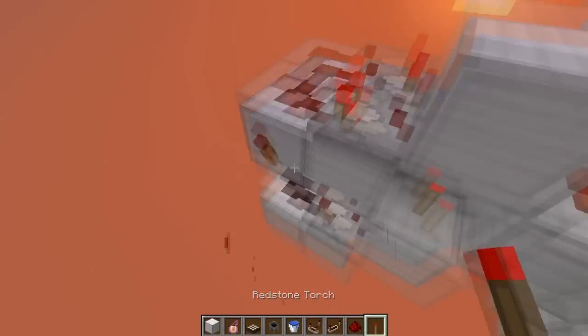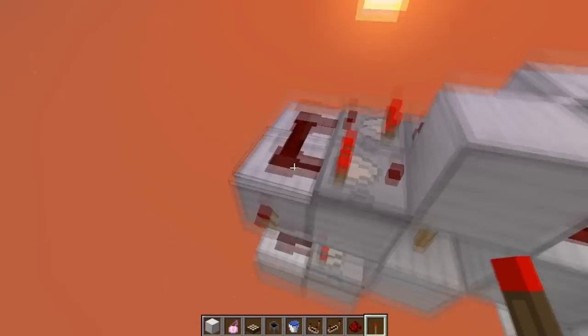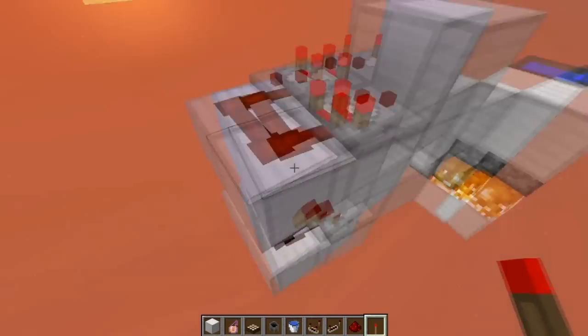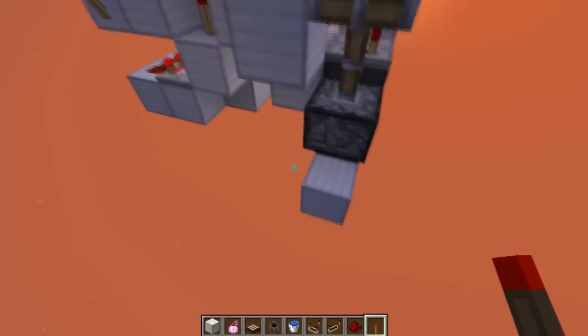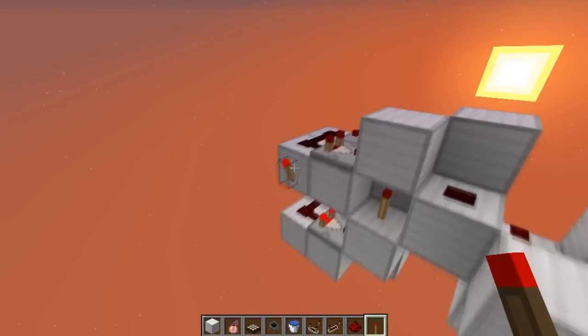Your outputs will be from here. So if the fire goes off once, this won't turn off in time to let this torch turn on. But if this fire goes off multiple times in a row, it's going to let this torch turn on, as you can see right there.